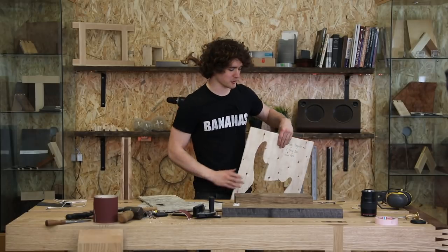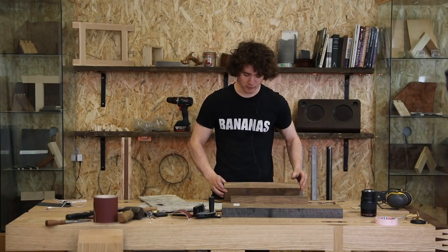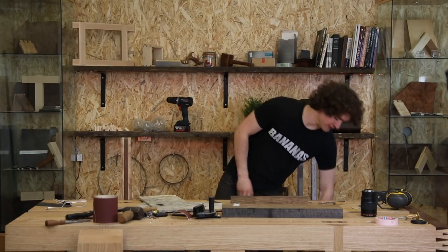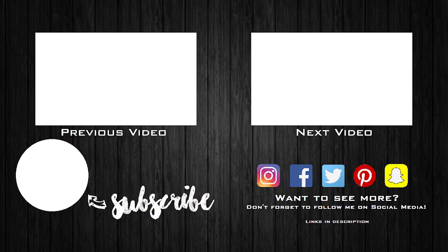I think that is where I'm going to call it for this episode, because I want to drill the holes for the pipes before cutting all of these scoops out of the body — it's going to be a little bit easier that way. I would have done it in this episode but I left them at home. See you in the next episode.